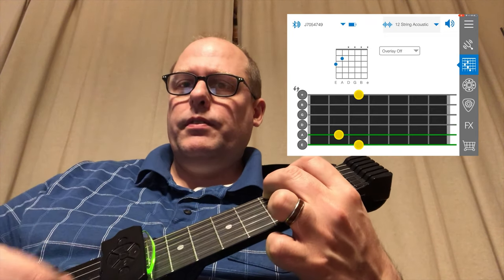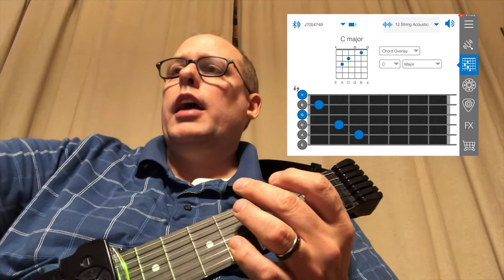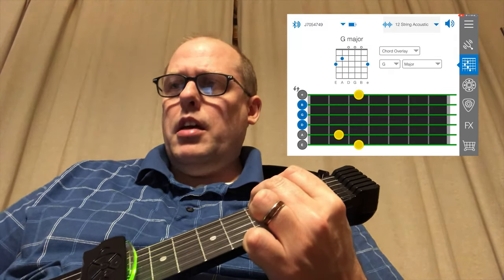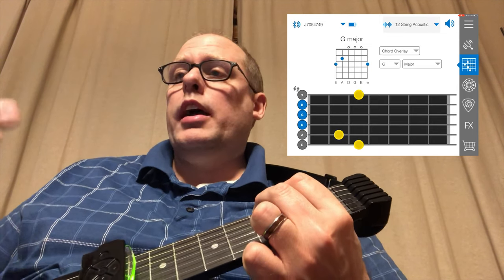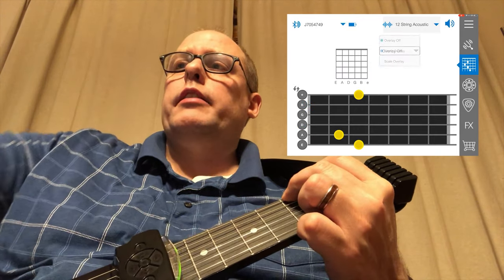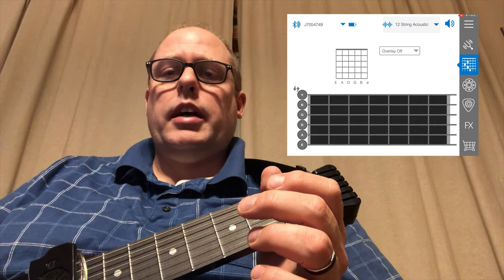If I want to play the G chord, there you go. If I'm instructing students in a classroom setting, I can put on a chord overlay. Let's say I want to teach them the G chord — I can pull that chord up and then teach them how to play it. You can adjust the sensitivity of the Jamstik strings. I'm chalking up my missed strings to maybe breaking in strings, since I've only used this device an hour or two at most.